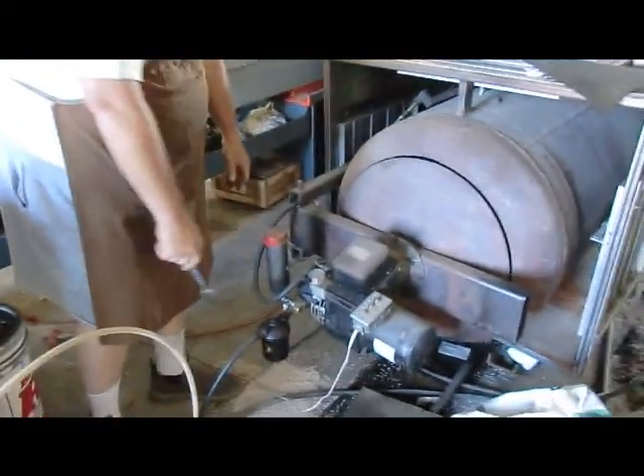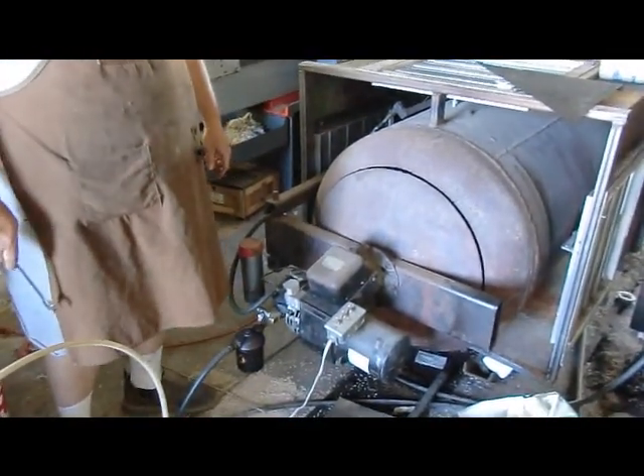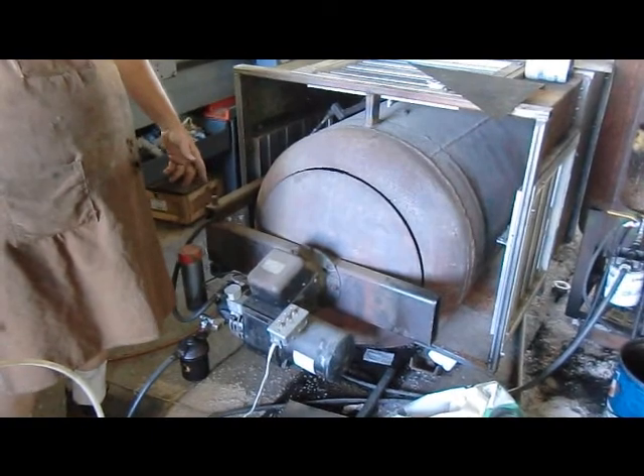You crack that valve on there and it'll suck that straight diesel through the pump. And the pump gets spinning. Once the pump gets spinning, she's all yours.